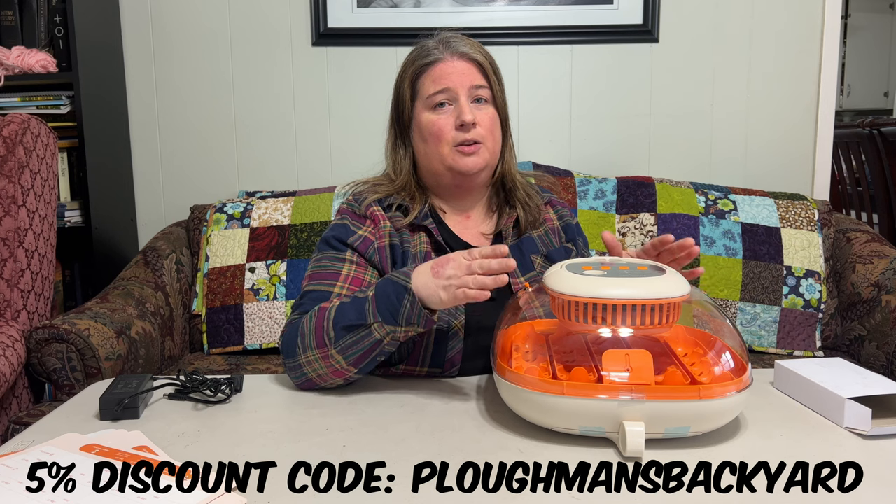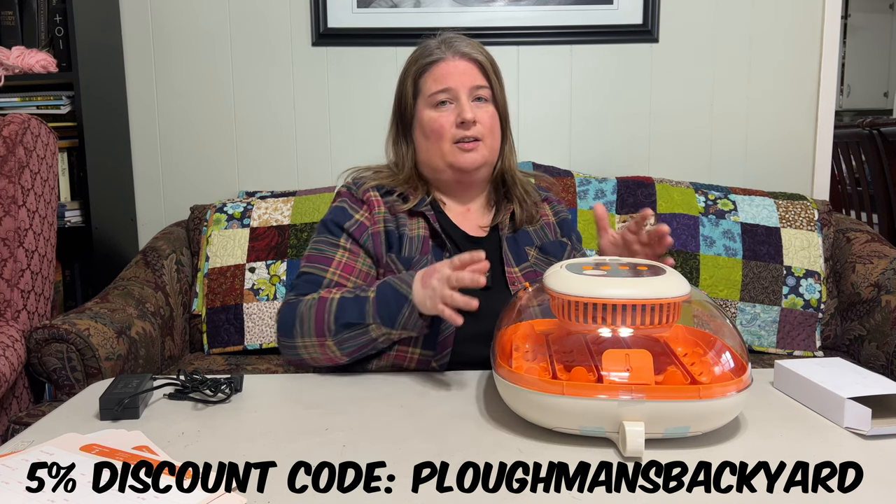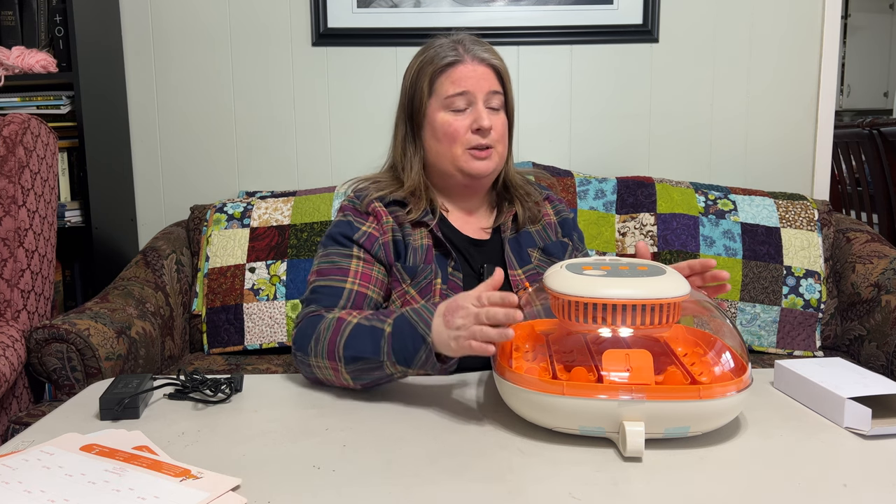If you're thinking about purchasing a new incubator and considering this one, go to their website at www.chickcozy.com. We actually have a 5% discount code you can use — it's 'PlowmansBackyard' with a capital P. You can use that to purchase your own Chick Cozy 25-egg incubator and give it a try.